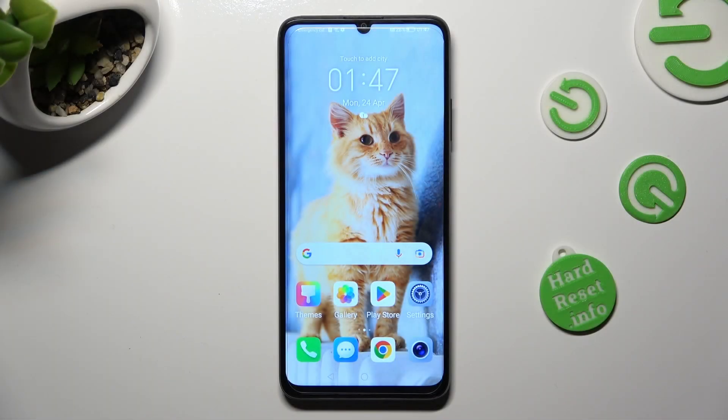Hi, in front of me is Honor X7A and today I would like to show you how you can install and apply iOS Launcher on this device.